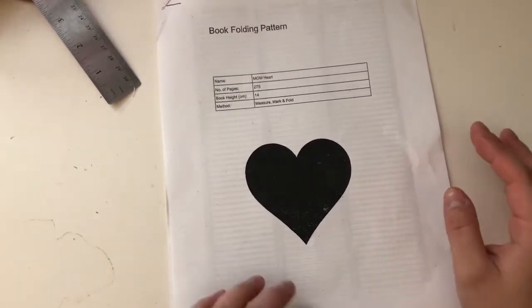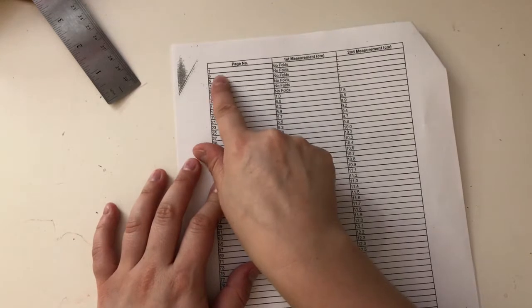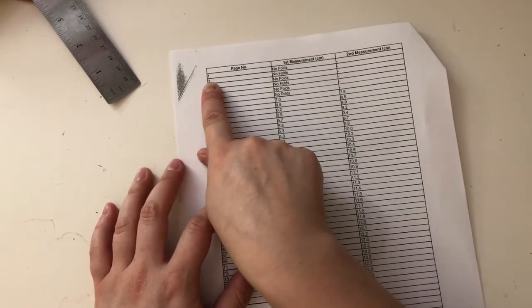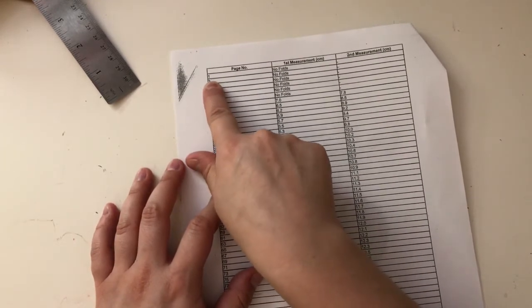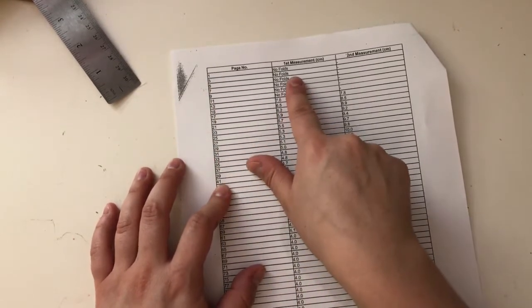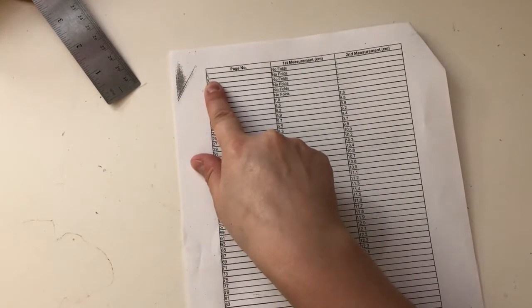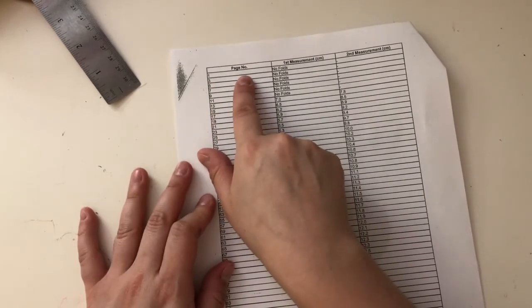The pattern looks like a spreadsheet of measurements. The first page number doesn't necessarily mean page one — it actually means just the first page that you're going to fold. That's going to depend on the book that you have, so everyone's first page start is going to be different. I'll show you the website I use to make it easier on the math.